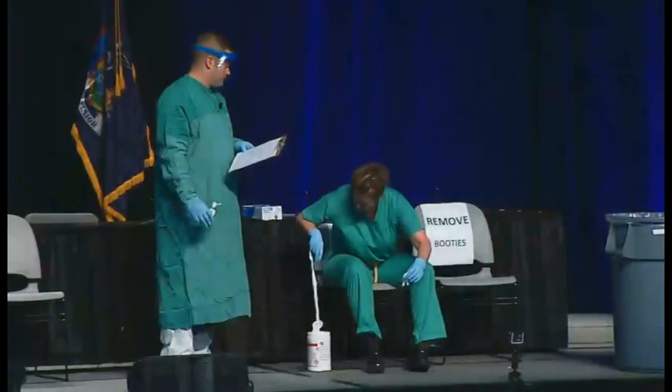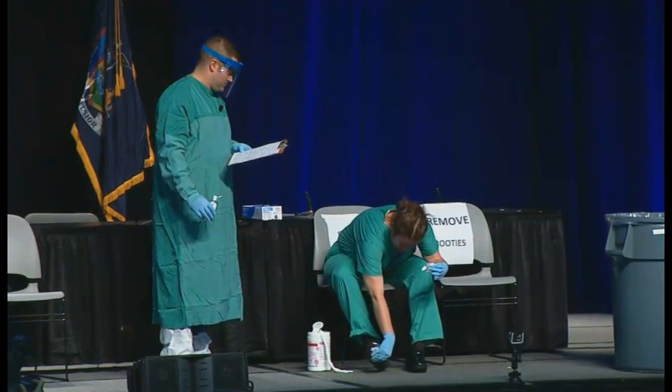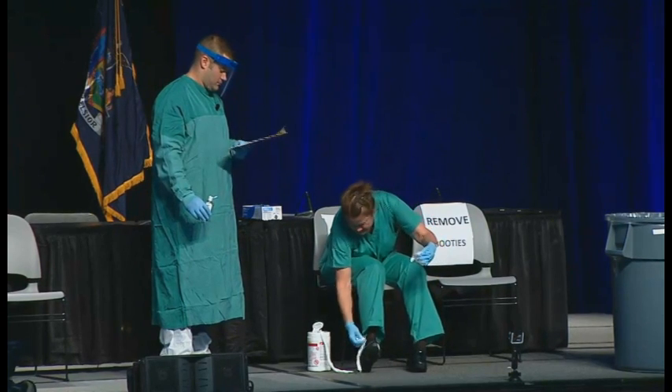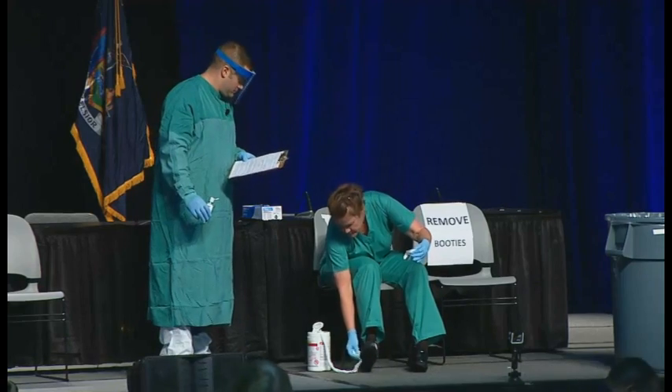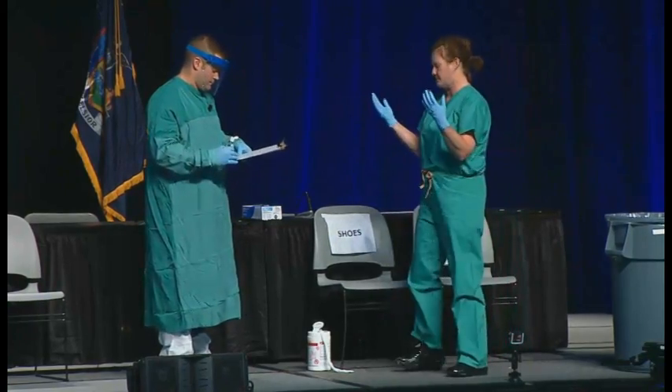Now Barbara is going to sit on a clean chair and use a disinfectant to wipe clean her shoes. Her shoes were under the boot covers, but for margin of safety we're going to disinfect the shoes anyway just to be safe. It's really important to have chairs in the area where you're taking off the protective equipment — it's much easier to do a lot of this when you're seated. You need these two chairs: one that you sit in when coming right out with your gown that could be potentially contaminated, and one after you've removed the gown.